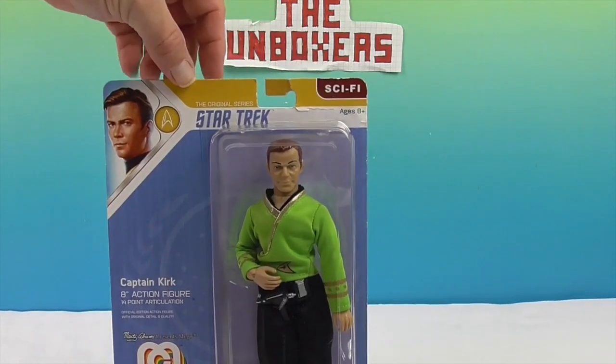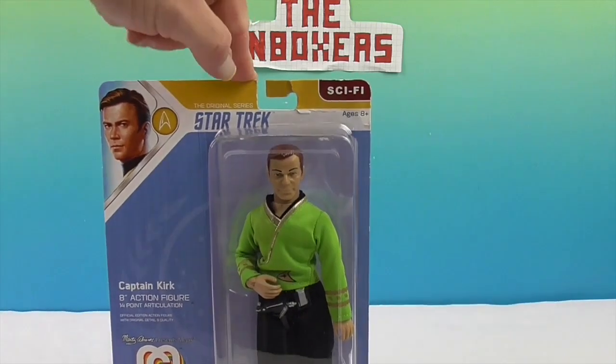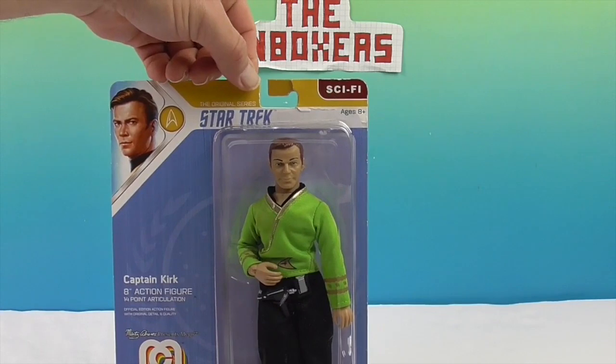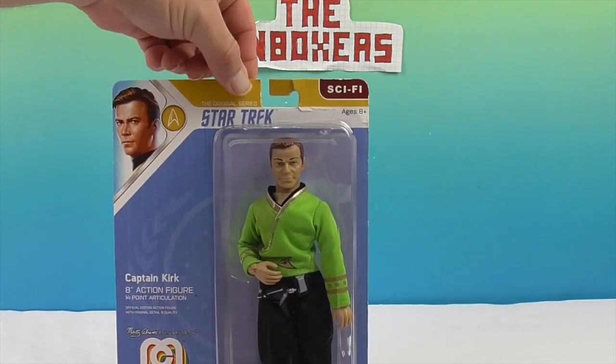This particular Kirk is part of Wave 6. Awesome — Wave 6! Because it comes in different colored shirts as well, right?